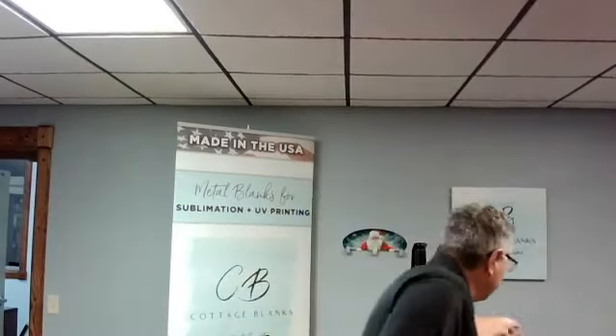Hey everybody, Arnold Volker here, Next Innovations. Fun Fridays — we had a little bit of an internet issue, so just getting started today. Happy Friday! Tis the season, so I'm going to put on my hat. I won't be wearing that too much longer. We've got snow here in Minnesota — we got 12 inches last week.